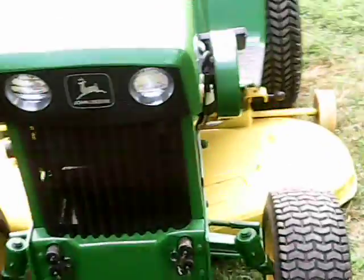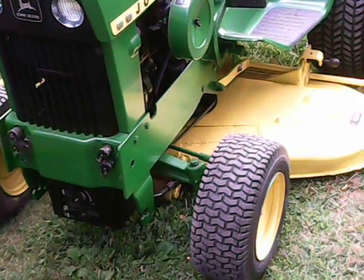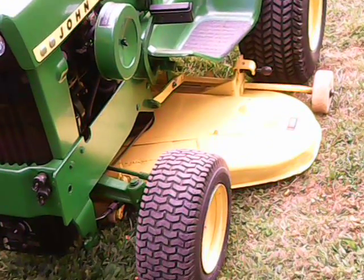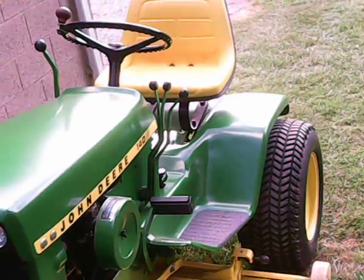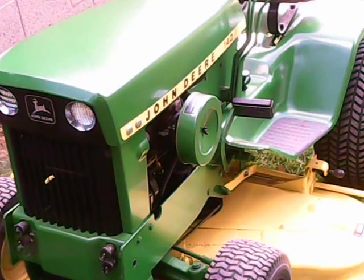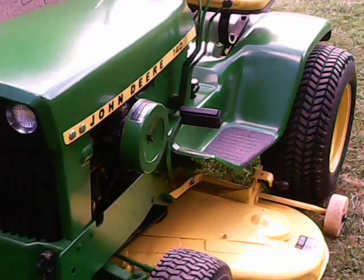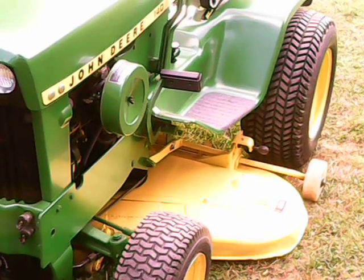I don't mow with the John Deere anymore — she's a retired tractor. She's been mowing ever since 1971, up until last year when I restored her. She was in rough shape, but now she's a nice diamond. Please comment and subscribe — really like if you love how I've done this tractor and how it looks.